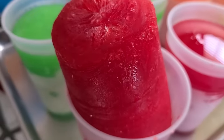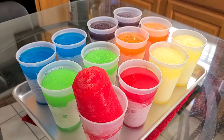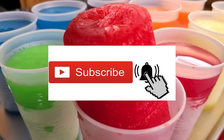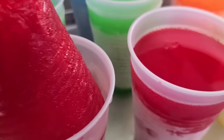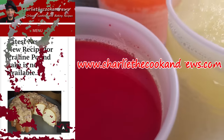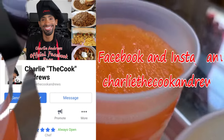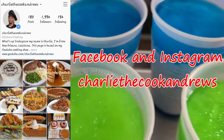And there y'all have it — New Orleans frozen cups, huckabucks, made by a New Orleans native. If you like my channel, hit that subscribe button and the bell button if you want to be notified of my videos. You can also check out this recipe along with all my other recipes at www.charliecookandrews.com. You can also find me on Facebook and on Instagram under the name Charlie the Cook Andrews.